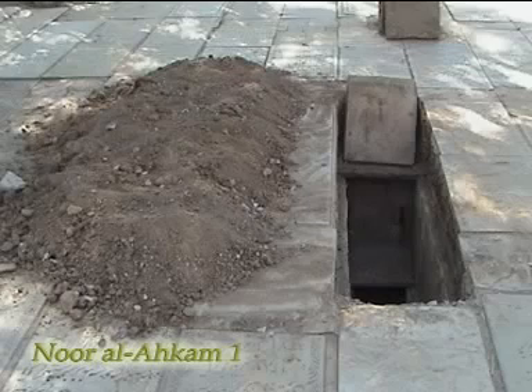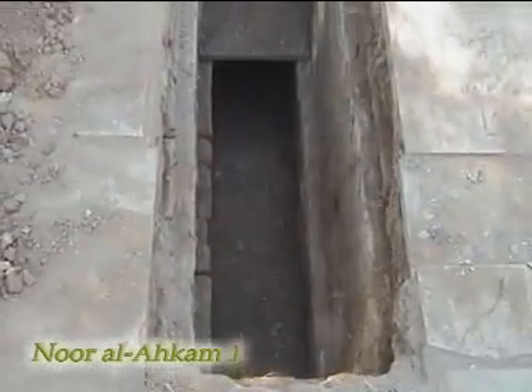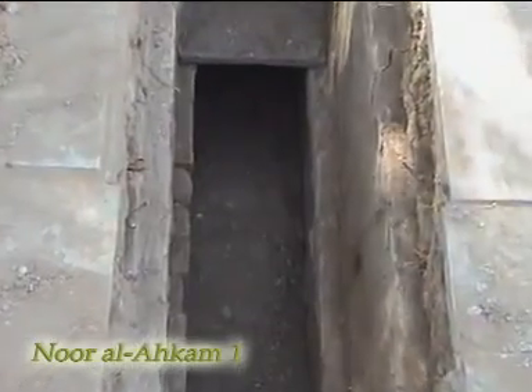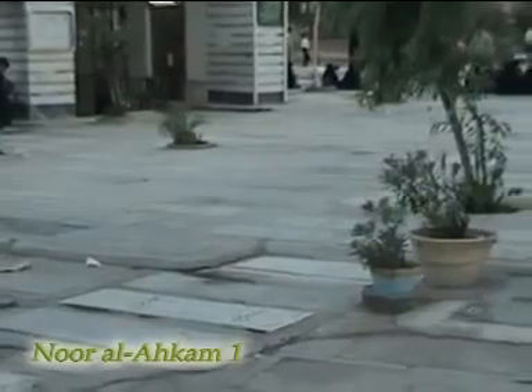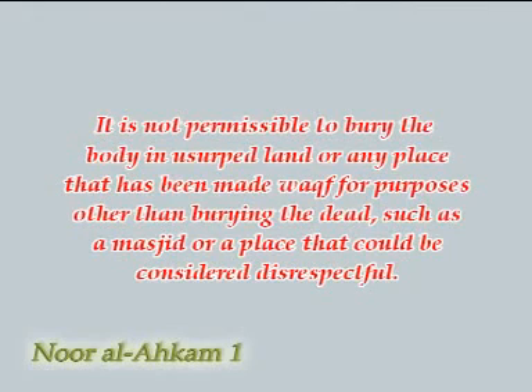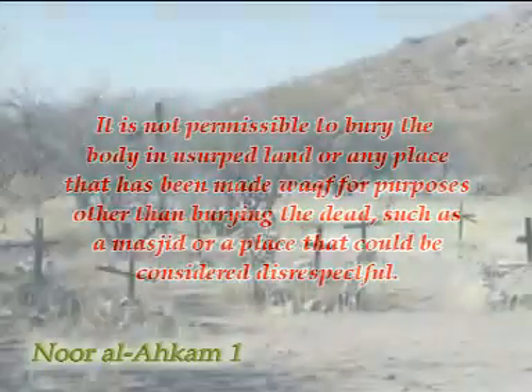Burying the dead body. After the dead body is prayed over, it must be buried in a way that its odor cannot escape and scavengers won't be able to dig the body out. The dead body must be placed on its right side with the face facing the qibla. If part of the body has been detached, it is obligatory to bury it with the body — this includes hairs and fingernails. It is not permissible to bury the body in usurped land or any place made waqf for purposes other than burying the dead, such as a masjid or a place that could be considered disrespectful.